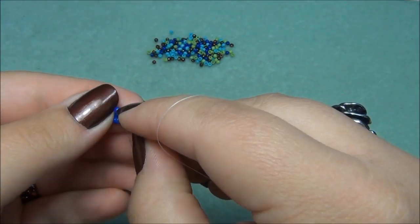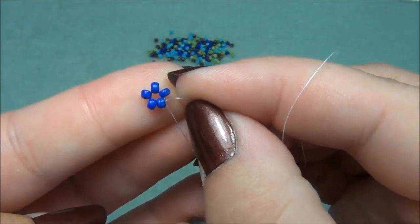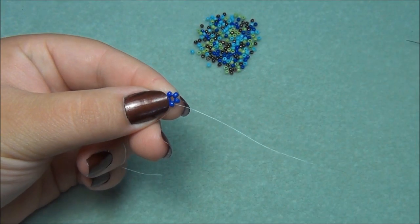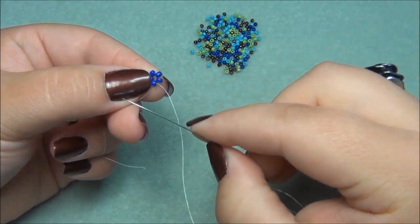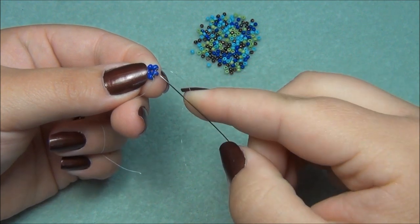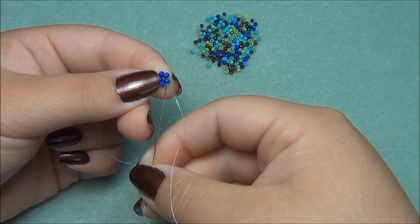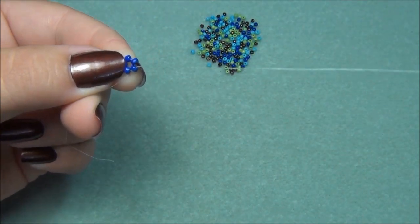Now we're ready to continue with the stitch. You should have what looks like a little star or flower. You're now right at the knot, so go through one more seed bead before adding a different color.